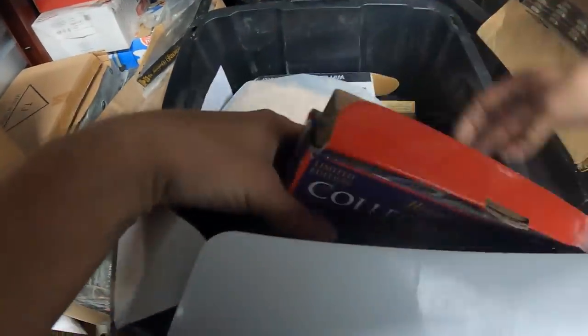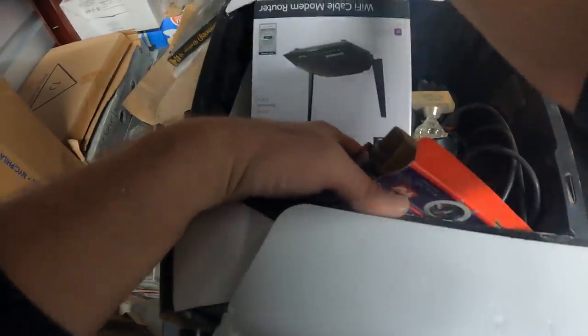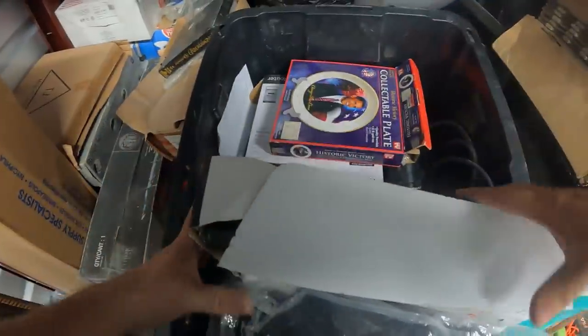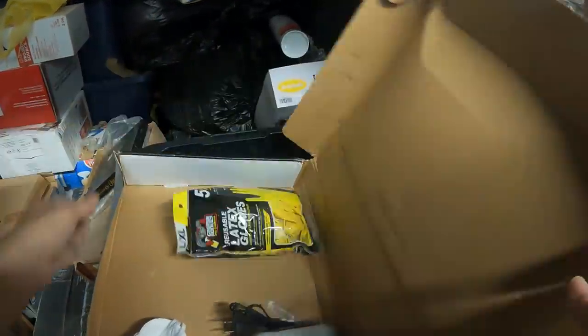Obama collectible plate. Router box — I don't think it's in there. It's an antenna — oh, that's not in there. We do have some gloves.